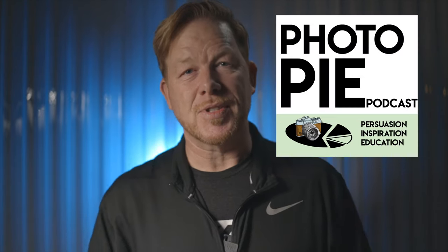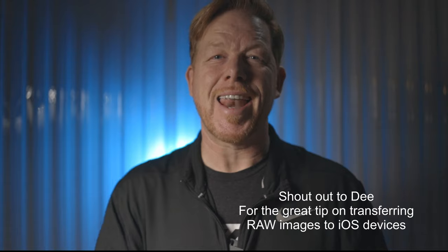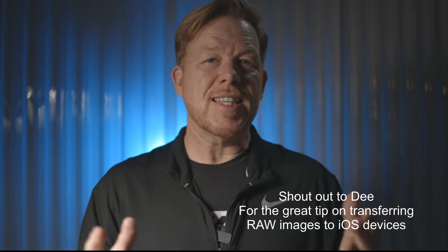Speaking of education, I've started a podcast called Photo Pie. I'm already 16 episodes in, and if you're interested, please go to Spotify, Stitcher, Apple Podcasts, or Google Play, as well as Anchor.fm where it's hosted. If you listen on the Anchor app, there's a way to call in and leave me a voice message using the app. I'd love to hear from you.